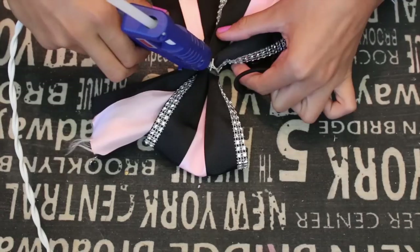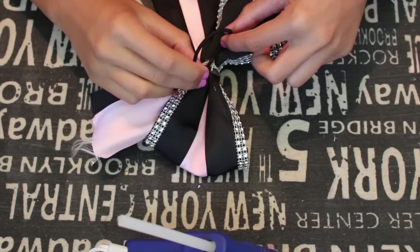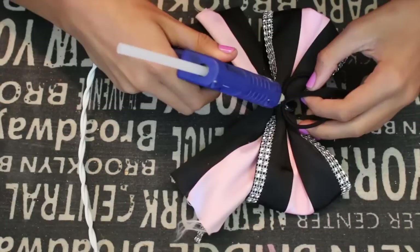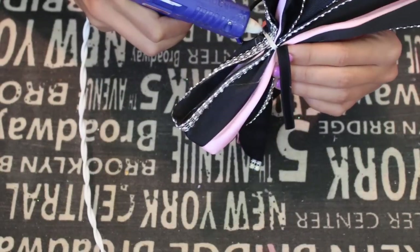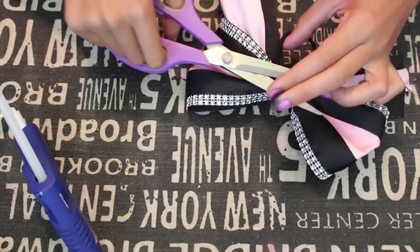Then take a hair tie and start gluing it in the back. Take another smaller ribbon to wrap around and glue that on the back as well. Wrap the smaller ribbon around and on top of the hair tie so that it stays, and glue it down on the opposite side of the hair tie so that it all stays together. And that is the basic form of your bow.